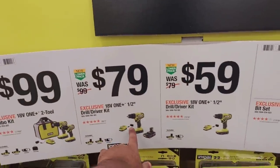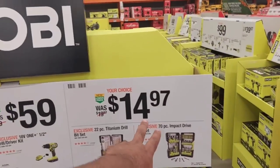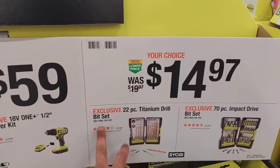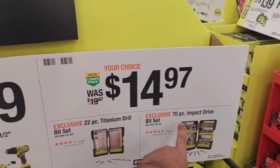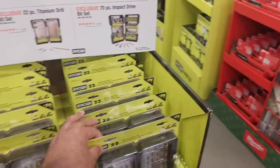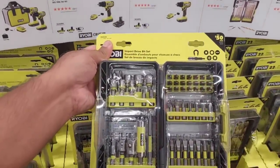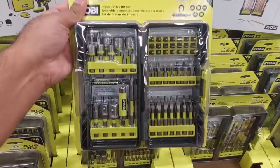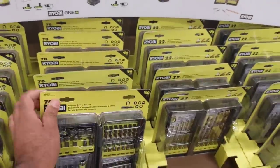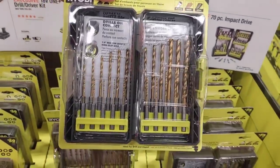It's only $59 for their just-drill kit. This kit right here gives you two batteries; this one only gives you one. Moving on, $14.97 gets you a 22-piece titanium drill bit set or your choice of a 70-piece impact drive bit set. It says it's a $50 value. I'm going to be picking this up today for myself to see how it is.